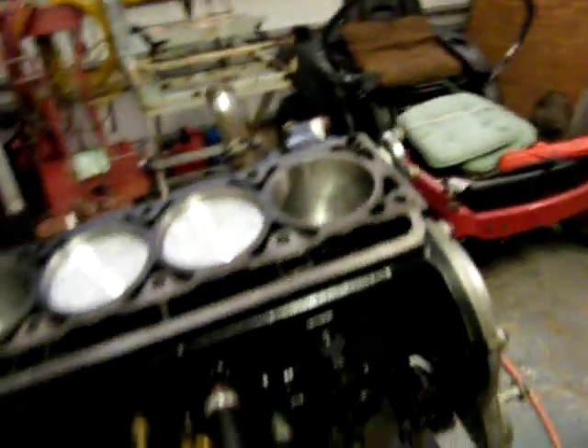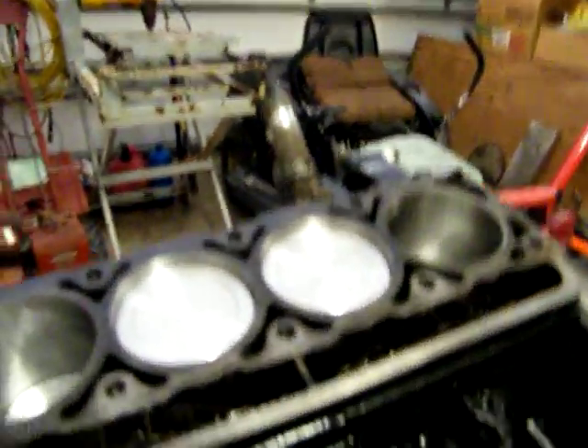All right, all the excess oil that I sucked out I put back on top of the lifters and across the cam and everything — got it good and oily. So here we go, we're gonna bring number one up.